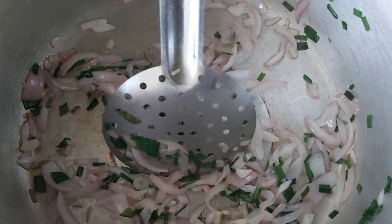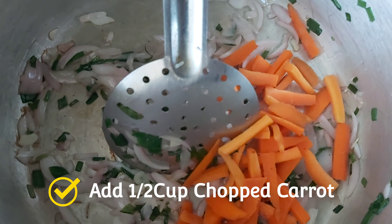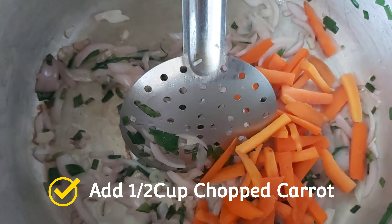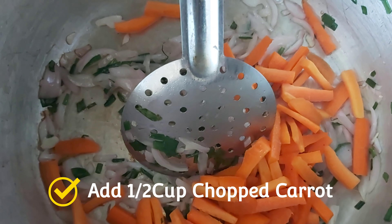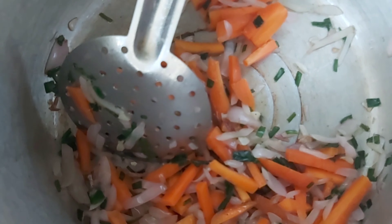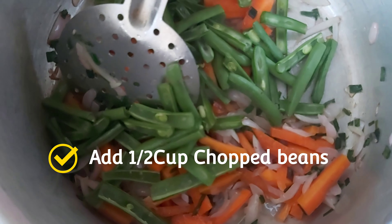Now add half cup carrots, half cup chopped pepper, and some beans.